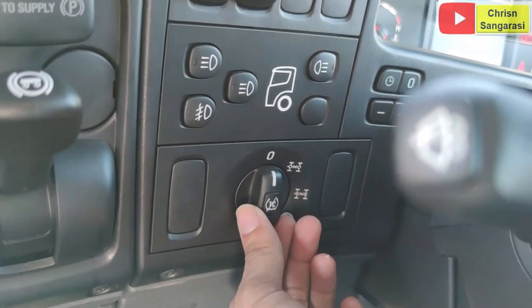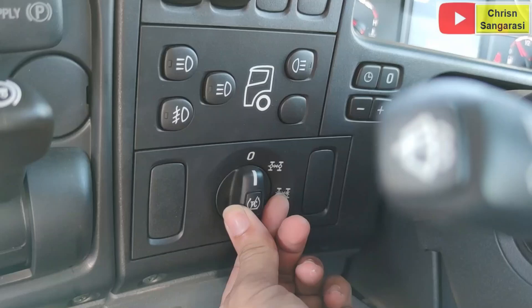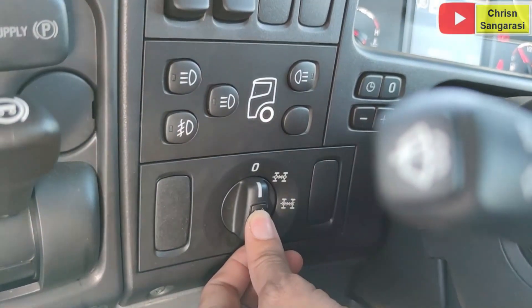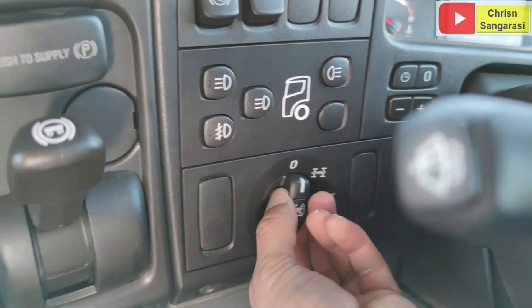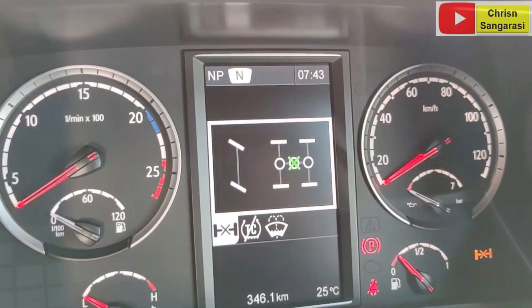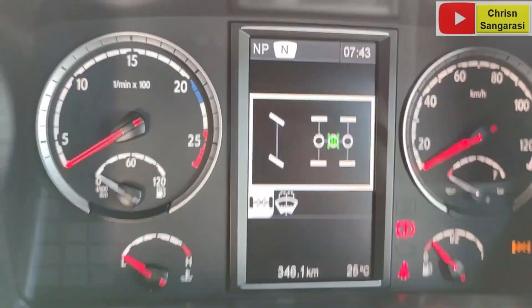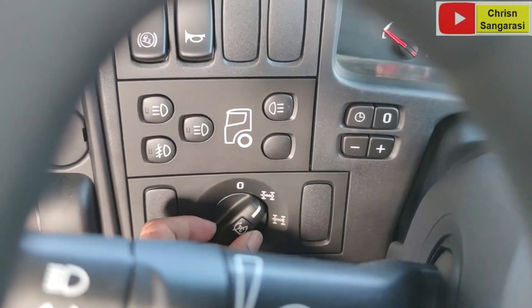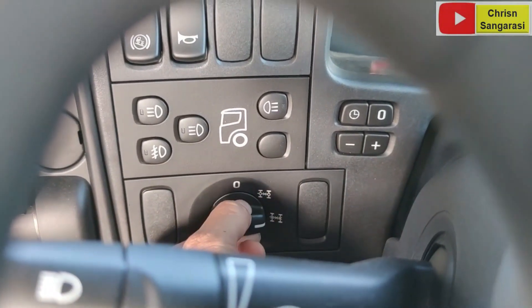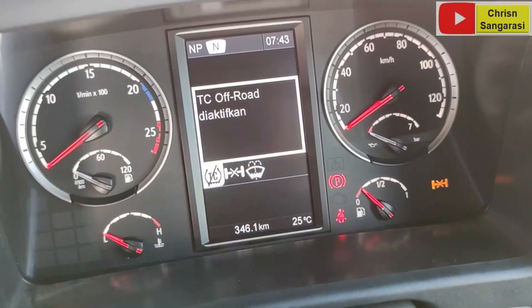Di sini ada suite untuk diplock, sekaligus ada traction control. Ketika diplock aktif, traction control juga akan aktif. Kalau diplock pertama diputar seperti ini, itu istilahnya adalah inter-axle. Kemudian kalau seperti ini, ini adalah inter-wheel. Bisa terlihat di instrumen panelnya.